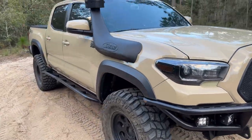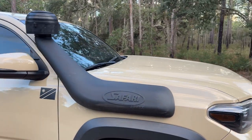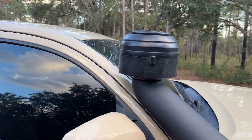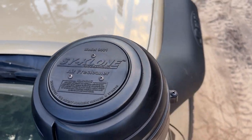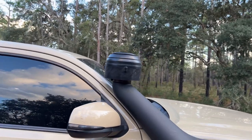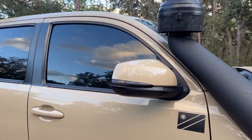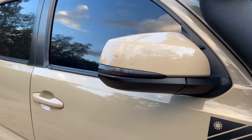Coming around the side of the truck, you can see I'm running a Safari snorkel with a cyclone pre-cleaner. I'll do a future review of the Safari snorkel as well as the pre-cleaner. On the mirrors I am running the Miso Customs LED turn signals.